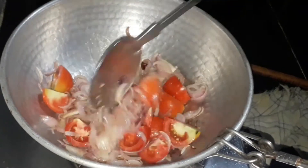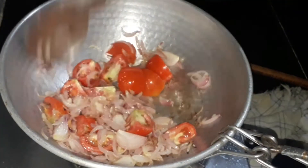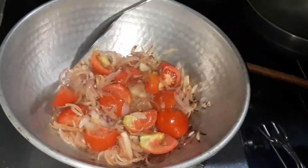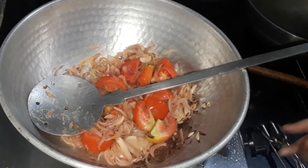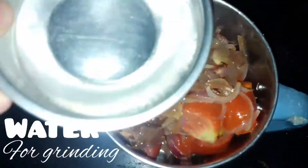Let's sauté the tomatoes until they turn soft and mushy. Once the tomatoes are cooked, let's turn off the flame and transfer it to a blender.